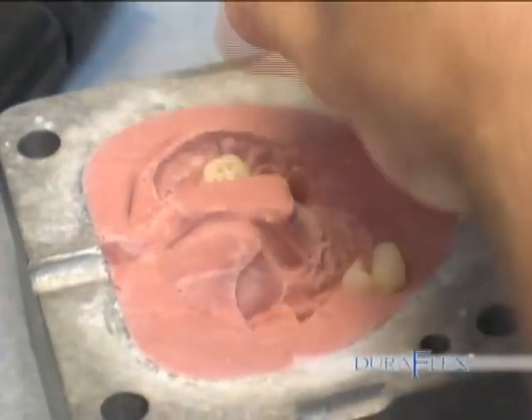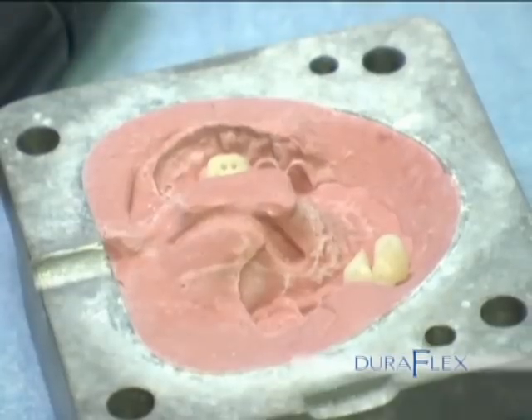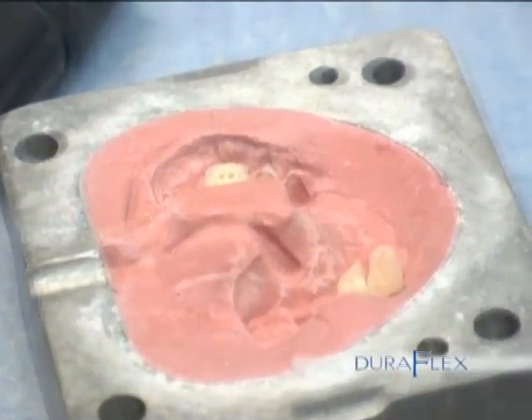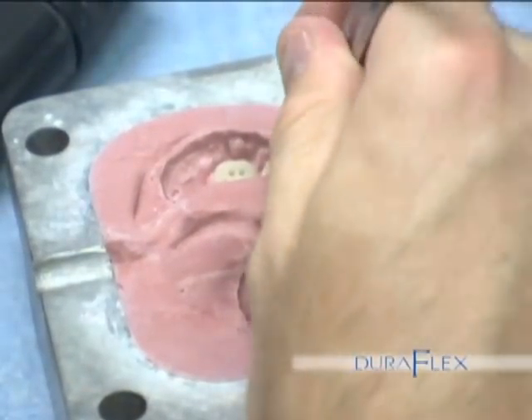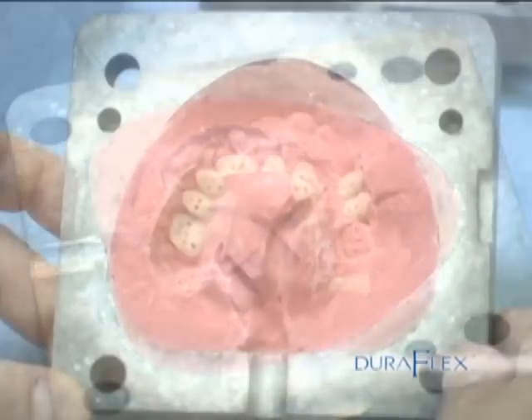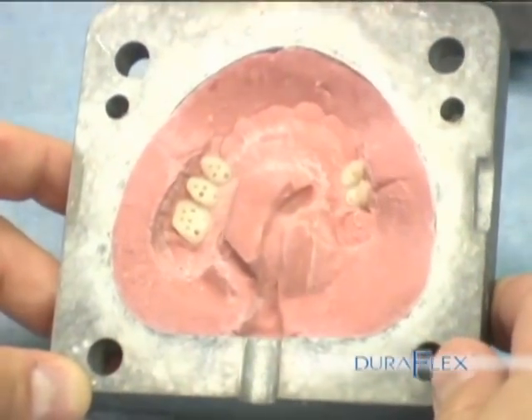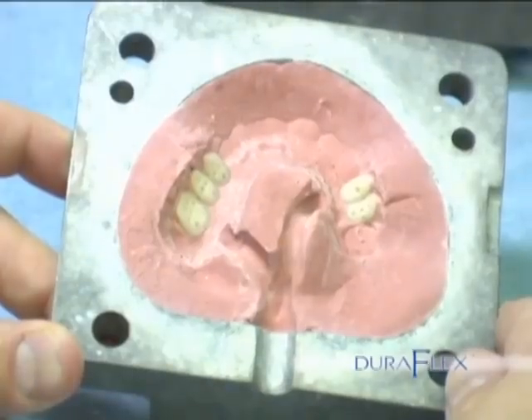Gluing the teeth. Using glue on the denture teeth, put them back into the mold. Just a small amount of glue will be adequate. Make sure the teeth are in the right spot and placed fully in position. When the glue is set, put the flask back together with bolts and tighten.